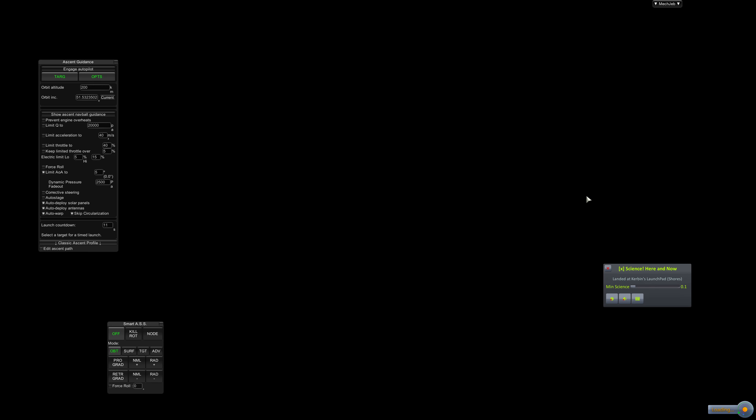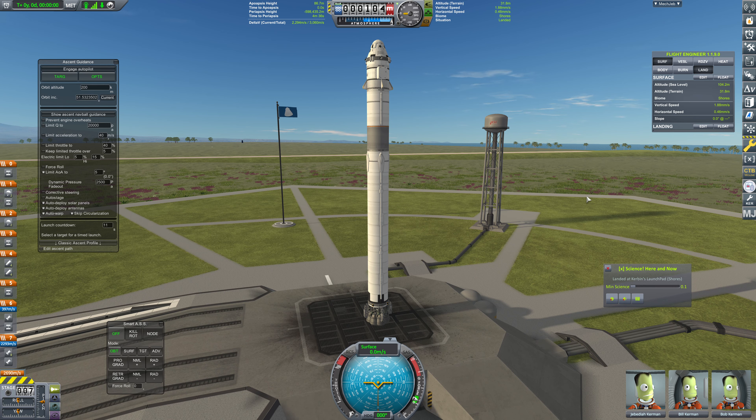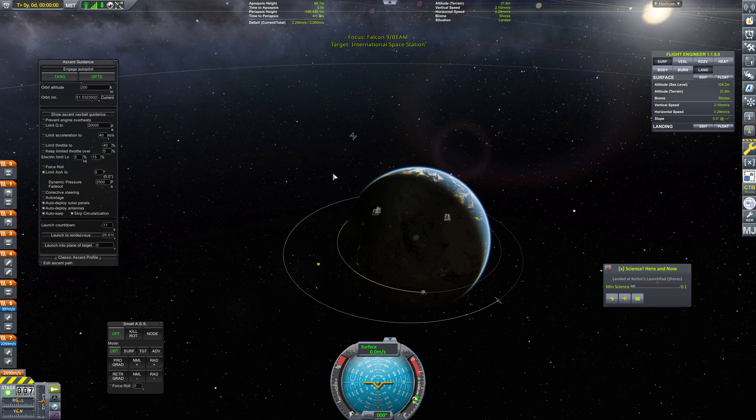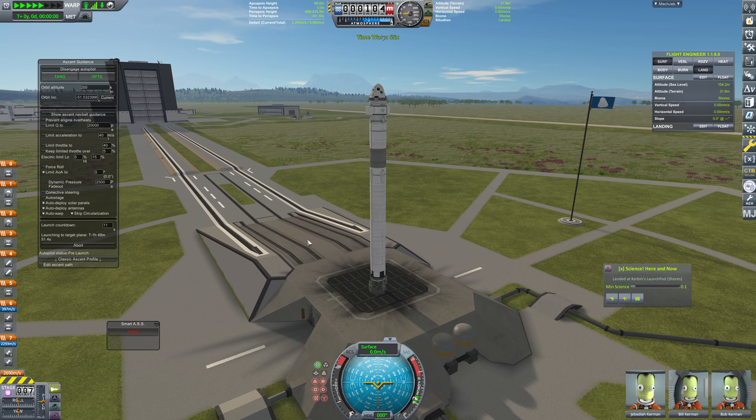We are going to MechJeb this launch as we did last time. That worked quite well, actually, all things considered — it worked better than I expected. The main problem, of course, was that landing, and that will require practice. We need to bring the horizontal speed down to virtually zero, and we need to do that fairly high up. So that's going to require maybe a little bit of extra fuel — we might want to leave about 15 seconds of fuel in the tank. We are skipping circularization and not auto-staging. We'll launch into plane of target, which means we'll be launching in about two hours. So let's warp on forward here.